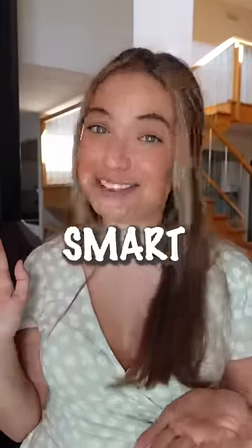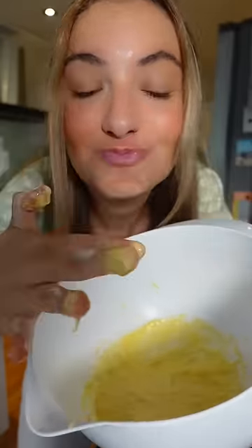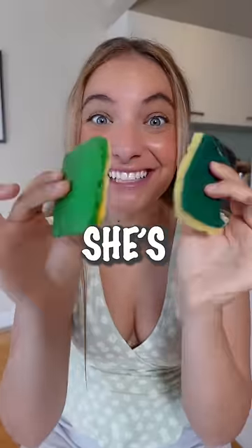You might have seen this eating sponge prank, but my mom is too smart to fall for that. So here's the plan. My mom would never fall for the Rice Krispie and icing because it just doesn't look like a sponge. So instead, we'd make the sponge cake with a yellow bottom and a green top to make it look like a real sponge. Do you think she'll fall for it? Like this video if you think she's gonna fall for it.